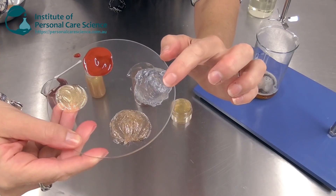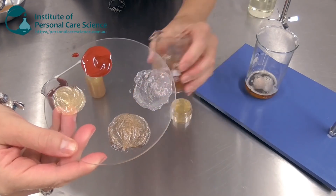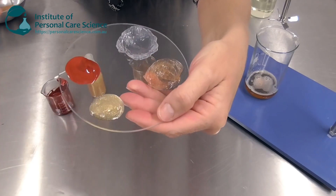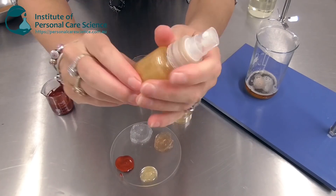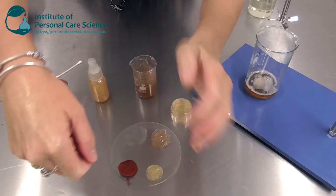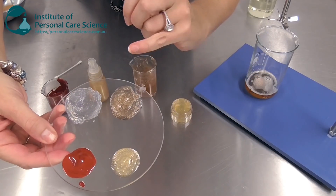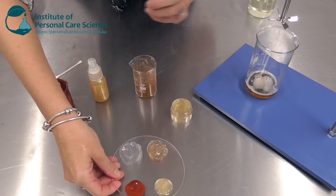You can see straight through this product, and this is it here on this watch glass. You can add scrubby particles to it like I have in this example. I've also added some glitter particles to another version here. What's great about this material is it's actually sprayable and very, very spreadable, yet it doesn't run from the watch glass.